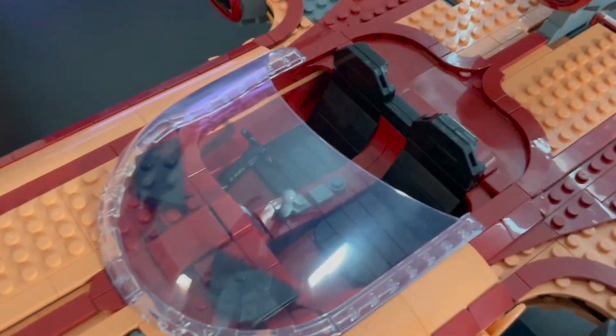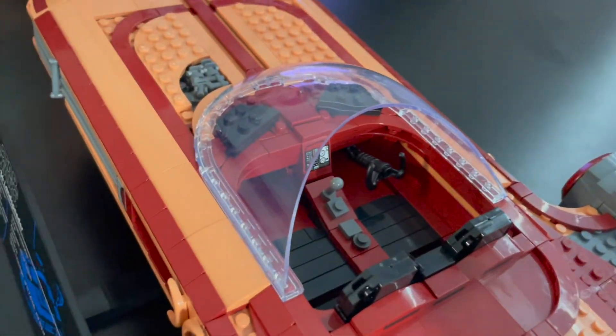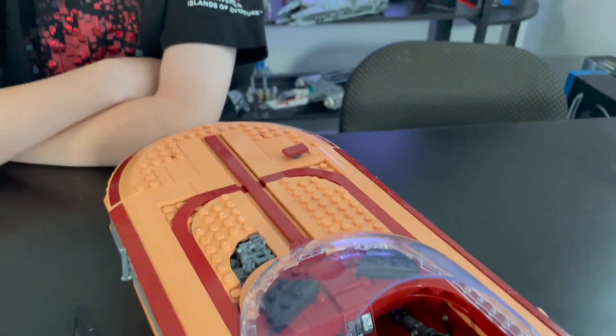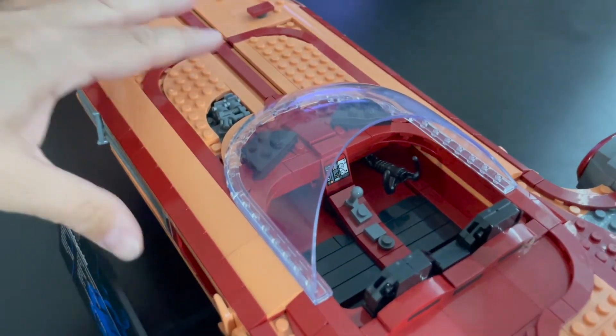On the inside of the cockpit, you have a couple of seats which are nicely tiled off. You have a steering wheel on one side, a shifter knob, a display console, and a couple of dials. Not a whole lot of detail on the inside, but just enough — you get what you need in there and I think it looks pretty good.